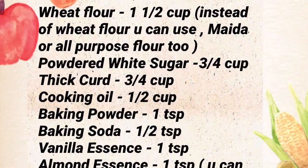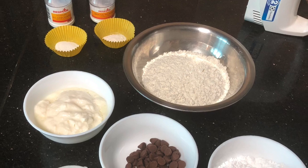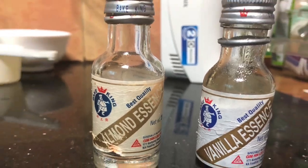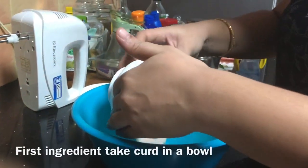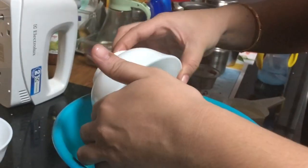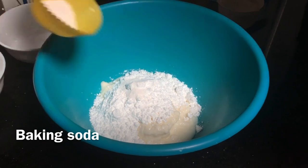This is a powder. Add sugar, a sugar powder, baking powder, baking soda.